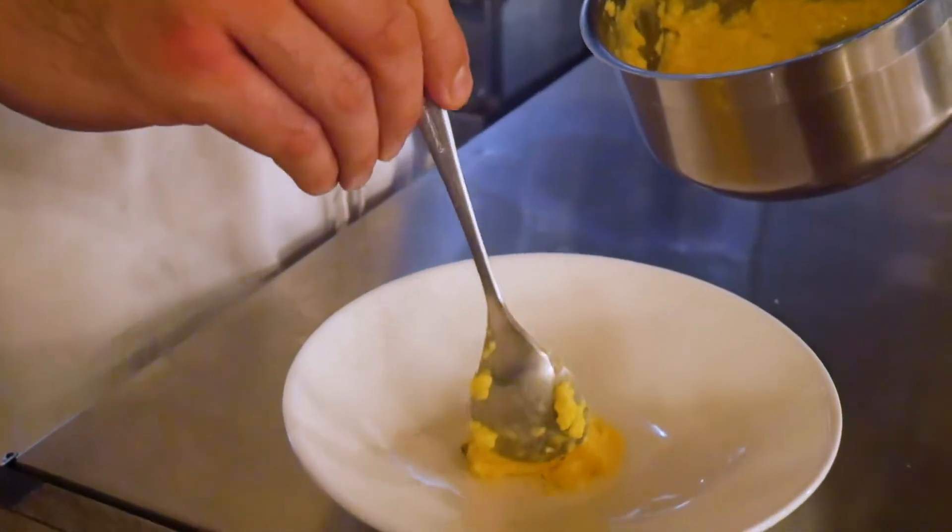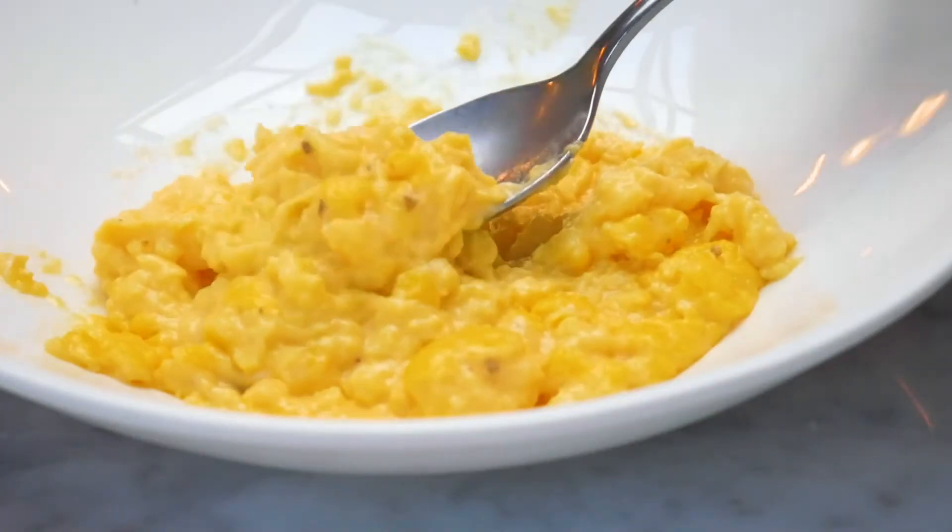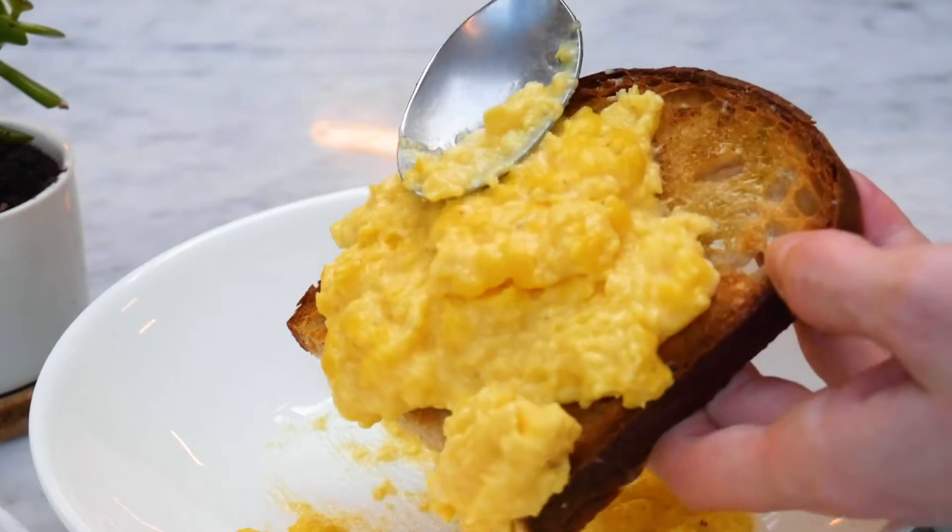Once everything's incorporated — look at that. This is kind of what we're looking for: more like a puree than what normal people think of as a scrambled egg. But this with a really nice piece of toasted crusty bread, I think, is almost a perfect breakfast.